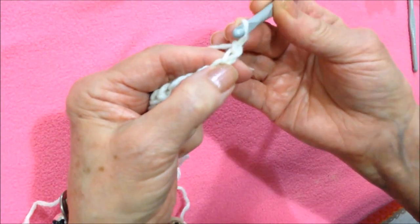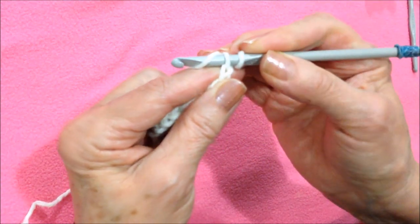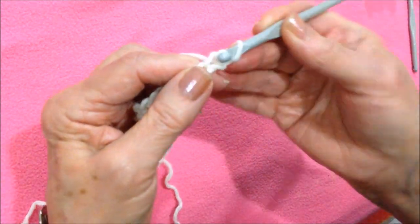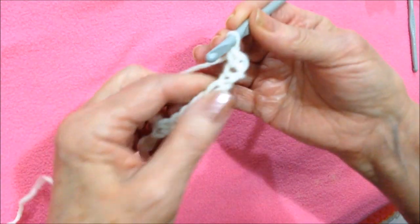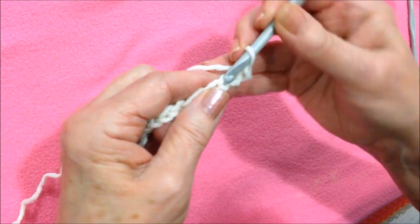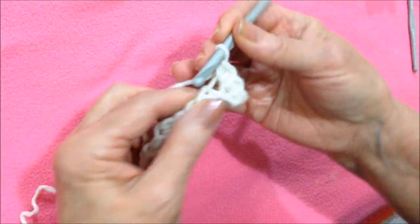I'm going to single crochet in the second stitch from the hook. To make a single crochet: insert the hook into the stitch, pick up the yarn, pull it through, pick up the yarn, pull it through both loops on the hook, and go all the way across the chain making one single crochet in each stitch.